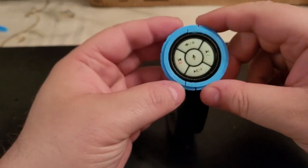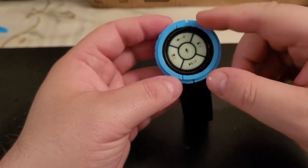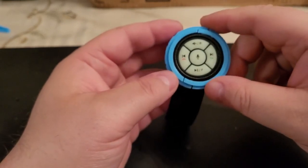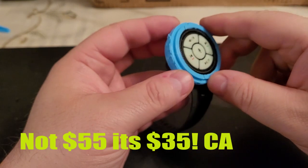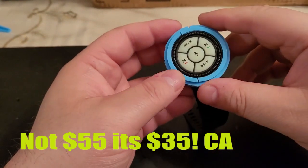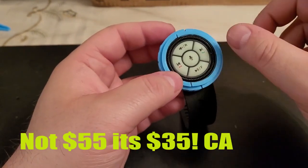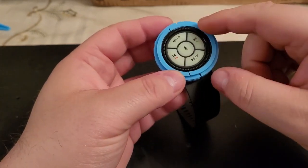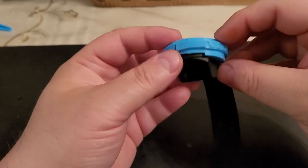This remote replaces the steering wheel functions. If you can't have steering wheel functions for your radio, you can purchase this remote. It costs about $50 to $55 Canadian. You hook a plug into the back of the radio before it's installed in the car, and this remote works wirelessly with your radio. Let me show you why I had to print this clasp.